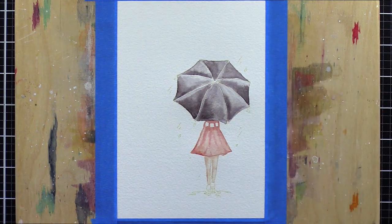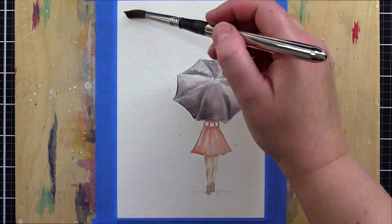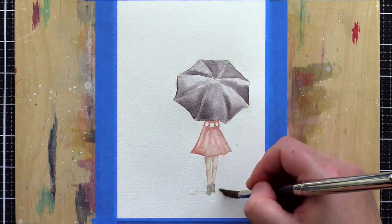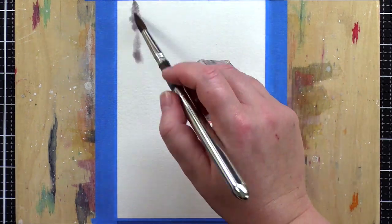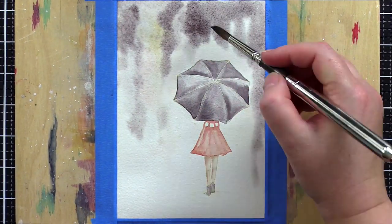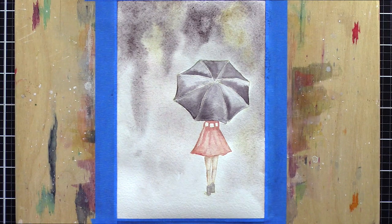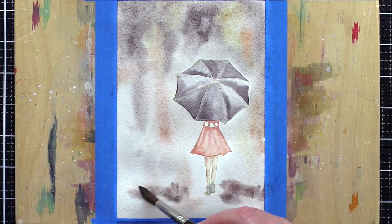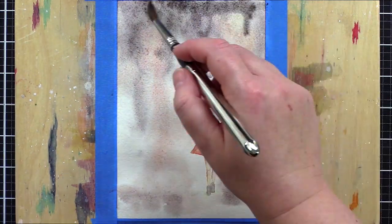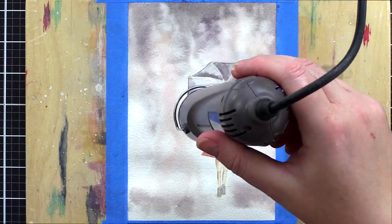Before I go too far I want to get the background started. This card was very much a play session for me — something I had in my mind and wasn't sure was going to work. For the background I washed the area with clean clear water and a larger brush, then brought in some of the same colours — greys and pinky peaches — so the colours in the background reflect those of the woman. Adding paint into an already wet area is called wet in wet and is my favourite way to play with watercolours. I love the way the colours blend and bleed together, and by tilting the board and adding droplets of clear water you can affect how the paint behaves, creating lovely dribbles, blooms and interest. When I dried it with a heat tool I loved the watercolour effect.